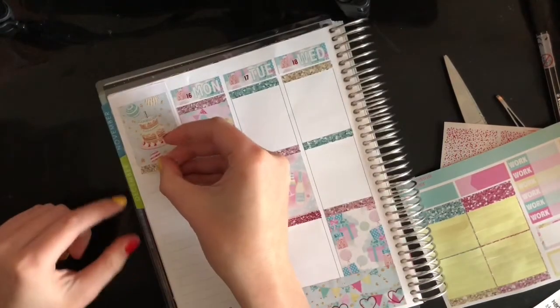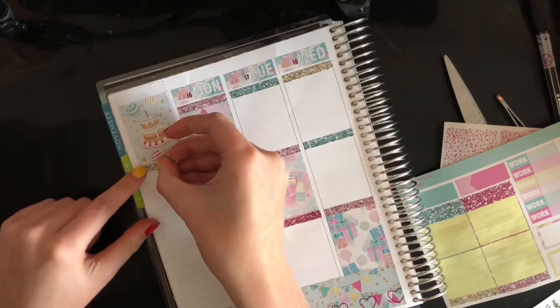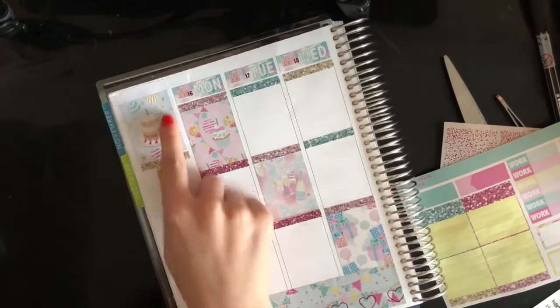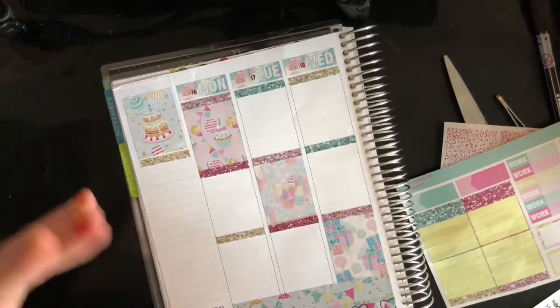Whatever I was talking about, ignore that — it doesn't matter. Let's move on to the sidebar. Not the dashboard — the sidebar.